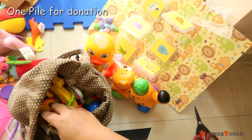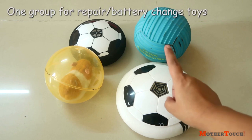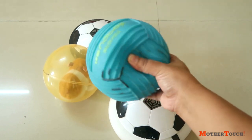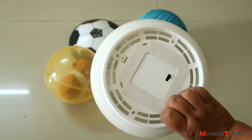After I was done grouping them, I formed one pile for donation — these are toys for a younger age or things that Rhea doesn't play with. The next pile is for repairs — toys that are broken or not working, which after repairing would be just like new. A few of these just need a battery change.